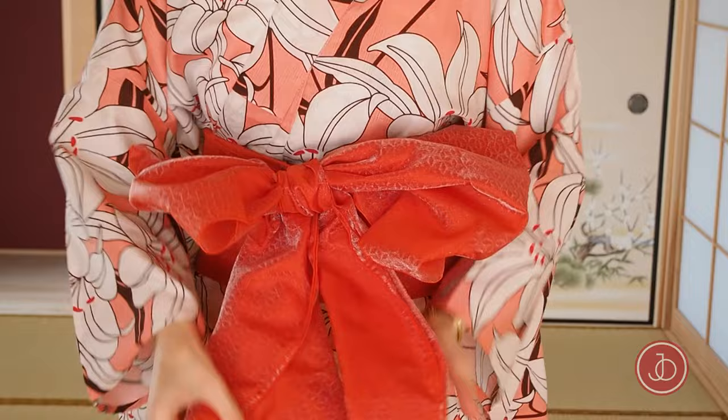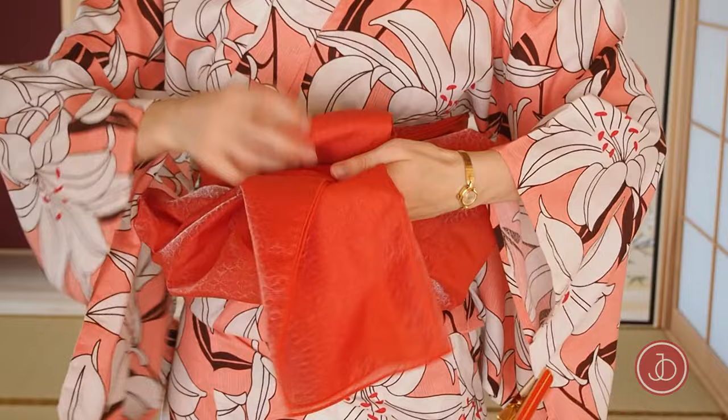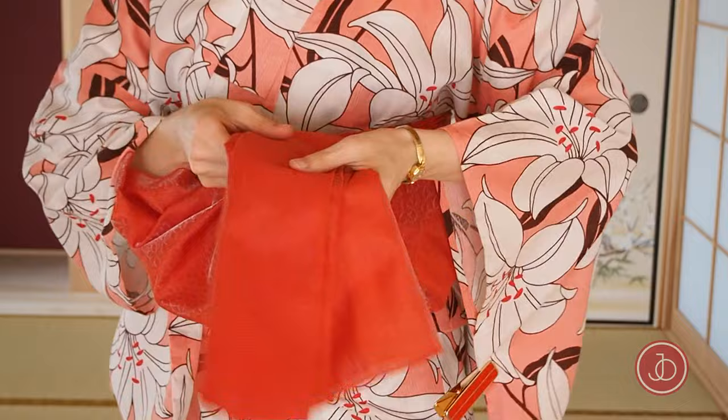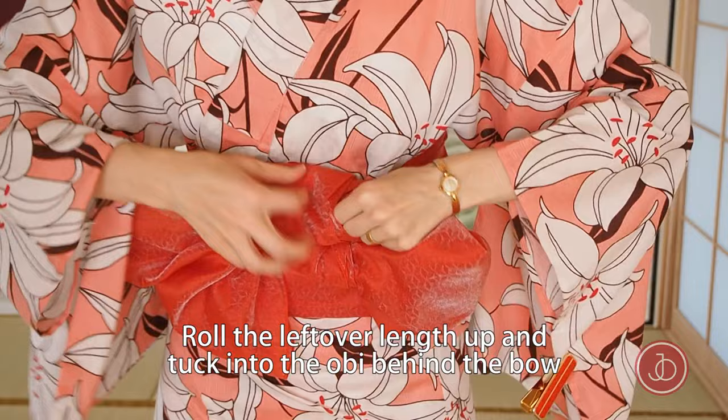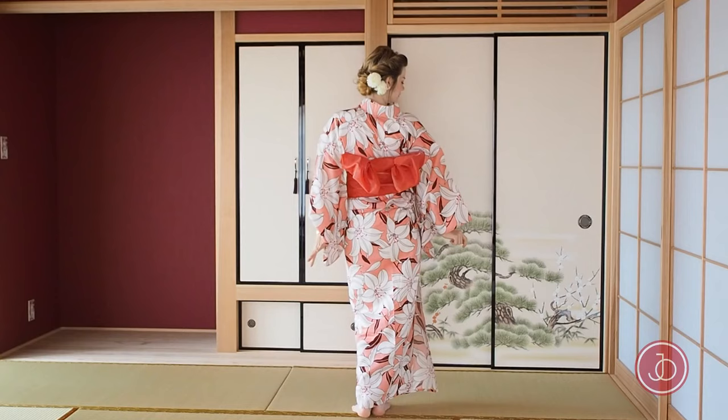To create a neater look for your bow, fold the ends in half, put them nicely together, and wrap them upwards around the middle of your bow twice. Roll the leftover length up and tuck it into the obi behind the bow. Move the bow to your back and voila!